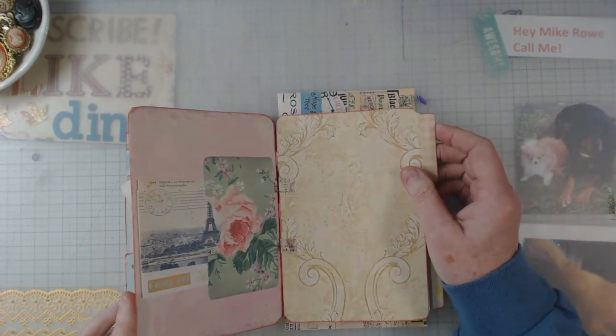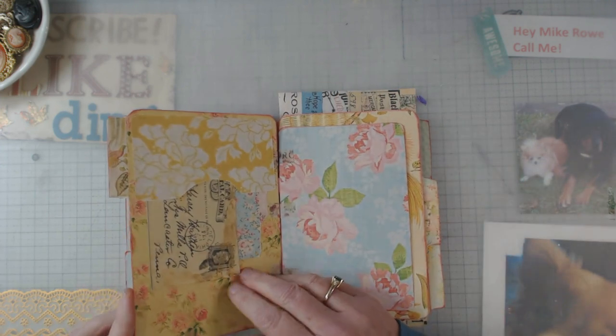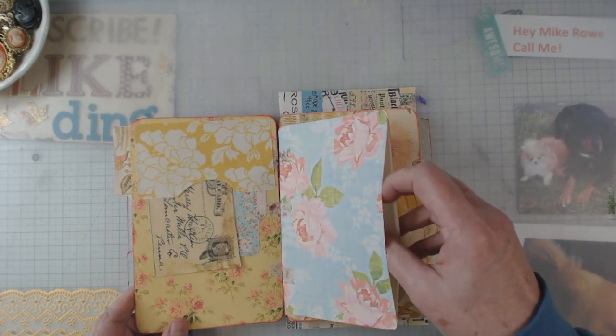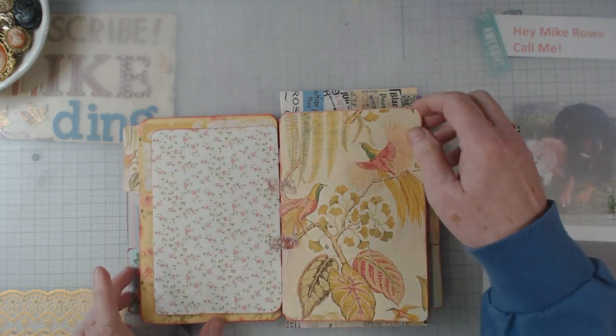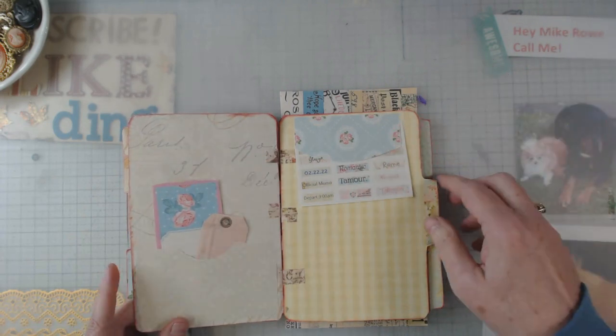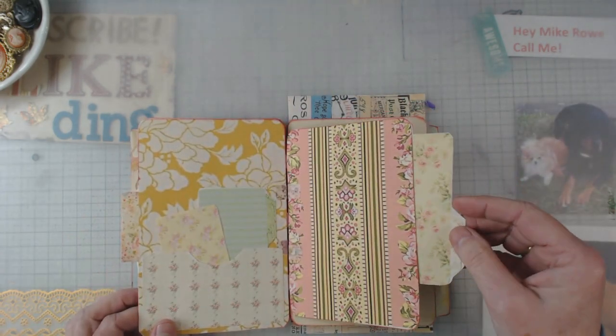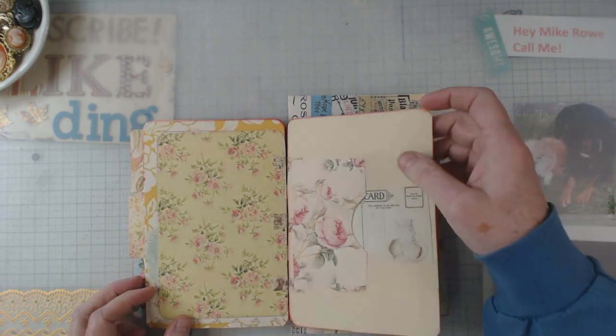I think she does great with them. And I'm thinking here that I might have missed something, but anyhow, it is what it is. No two junk journals are the same and none of them are totally perfect, which I am good with because I am far from perfect.